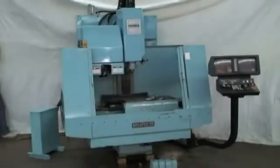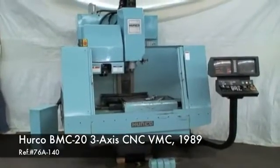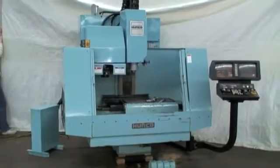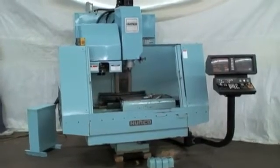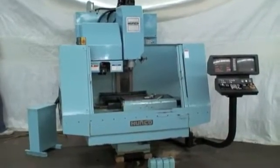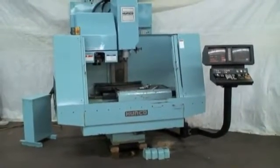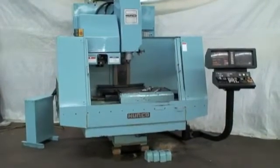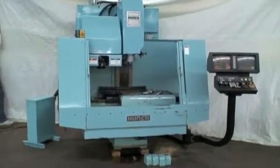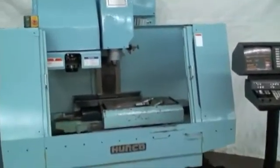Hello, welcome to Industrial Surplus. This is a video demonstration of our 1989 Herco model BMC20 three-axis CNC vertical machining center. This machine was in a small shop, almost like a laboratory facility that did assembly and light machining. It's in excellent condition, well maintained. The software package has been upgraded to Ultimax 3. It has some of the discs for the Herco machining processes and we'll go ahead and do a test run.